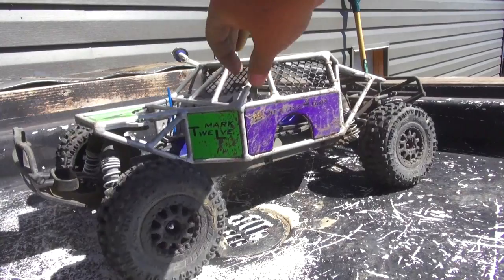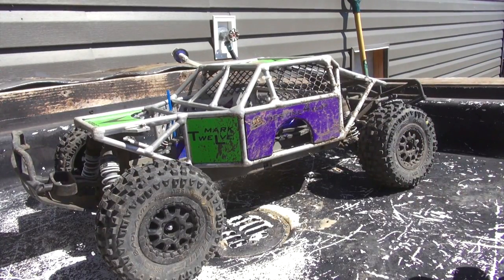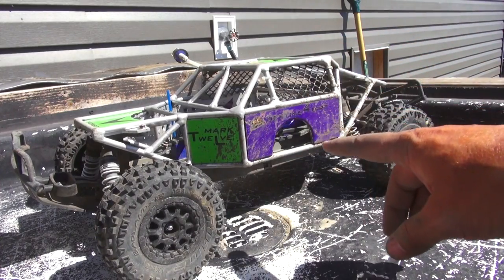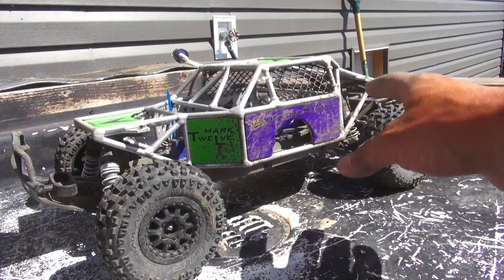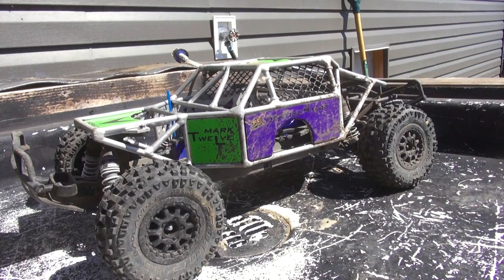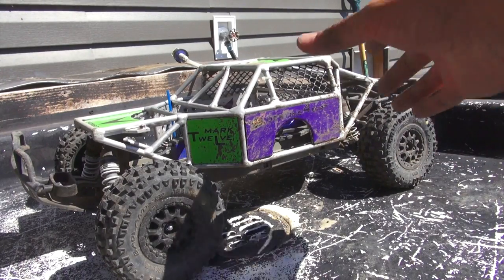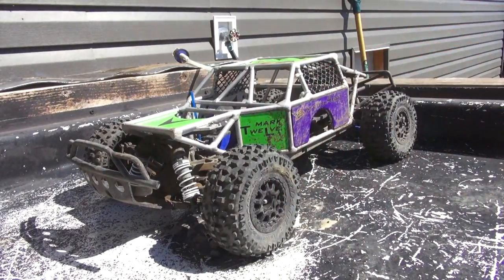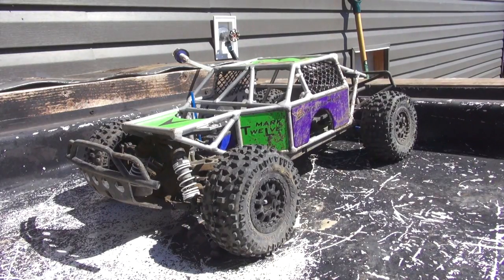I don't mind using water on electric RCs — I say do so at your own risk — but I know I'm not going to run it long enough without drying and re-lubricating it before I attach a battery to it. No electricity, no problem with water. Basically how I look at it. So I'm going to go ahead, turn on the hose, get out a scrub brush, a little bit of water and elbow grease. We should have this cleaned up right away.